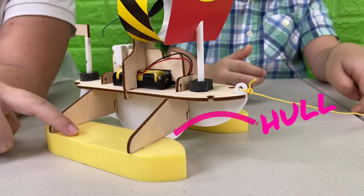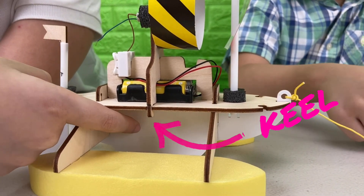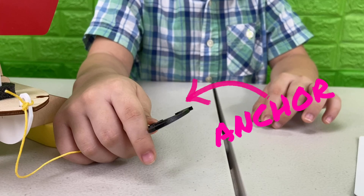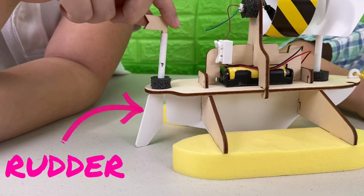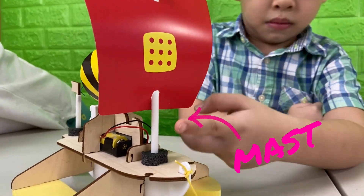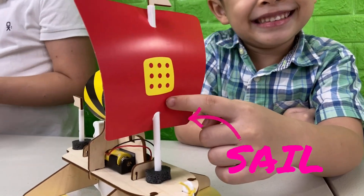Let's see what we just built. We have the hulls to keep the boat afloat. We have a keel to strengthen the boat and help it stay upright. And the anchor if the boat needs to stay in one place. And a deck where people can stay. And this is the rudder that steers the boat. A mast that holds the sail. And the sail that catches the wind.